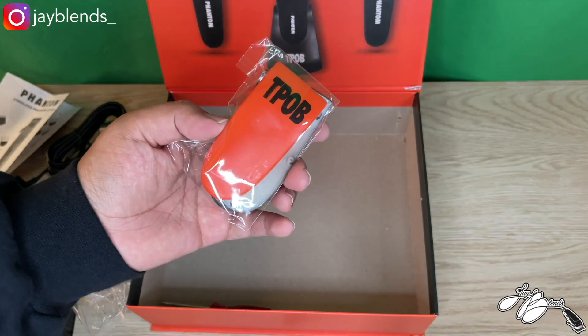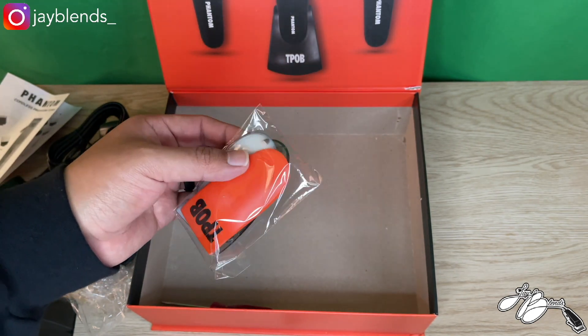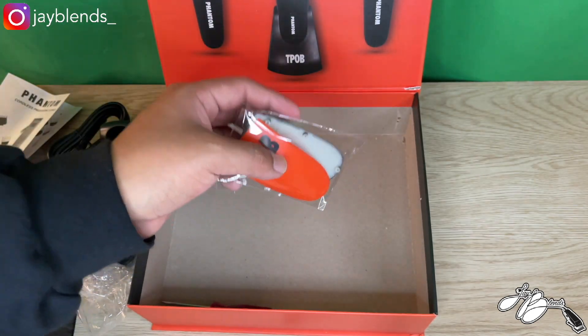Next we have the actual lids — you have a clear lid, a black lid, and an orange lid in there. It also comes with a green lid already on the clipper. We'll toss all this back in the box and look at the clipper.